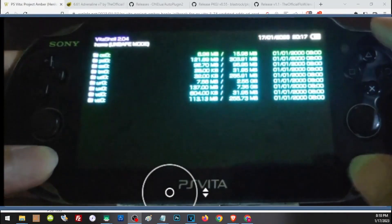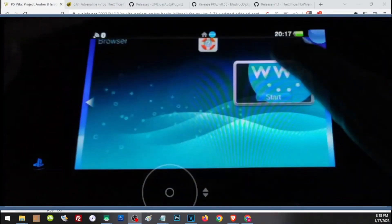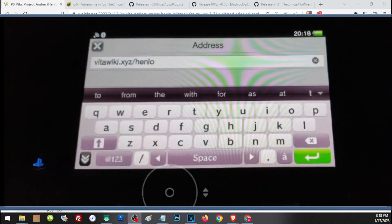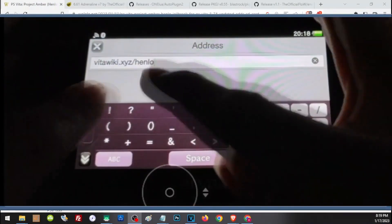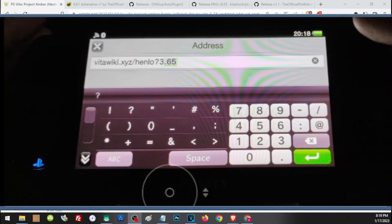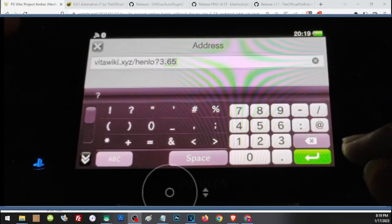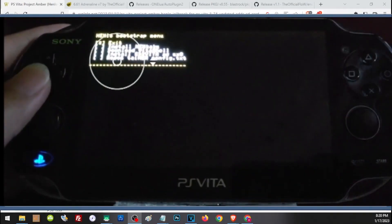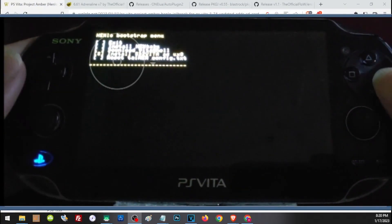Now go back to the browser. In the address bar, add your firmware version to the URL we used earlier — for example, if you are on 3.65, add a question mark then your firmware: address?3.65. Press Enter. Back on the installer page, choose the fourth option: Install SD to Vita as ux0.